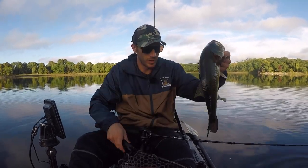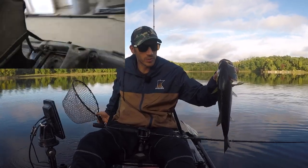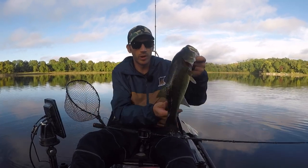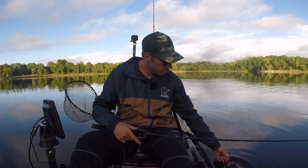Nice fish. I like how it's got all these fish holder holes. I like to keep my net right here — it's accessible right away and makes the fish landing process go pretty smooth.